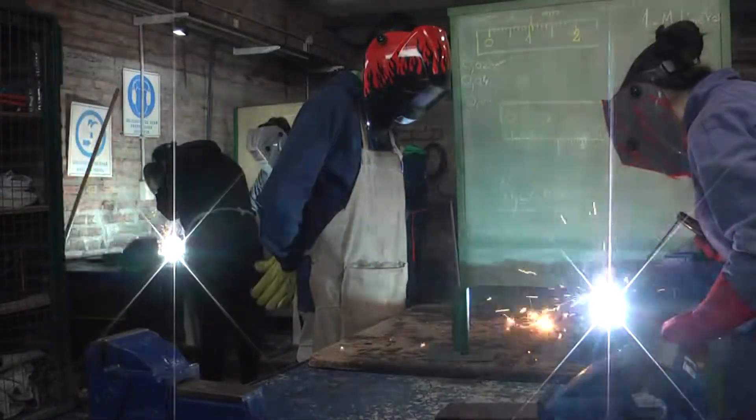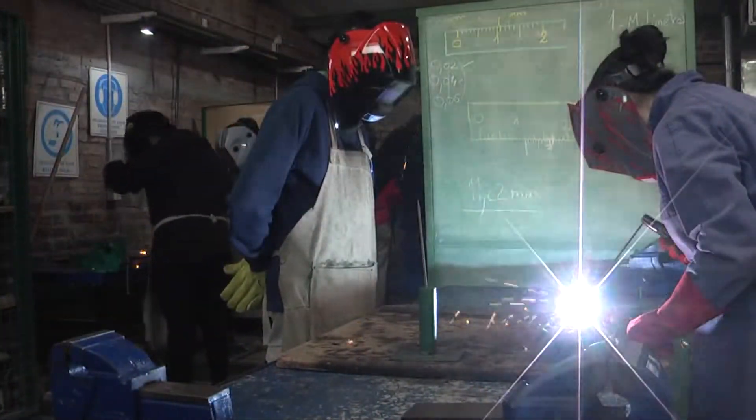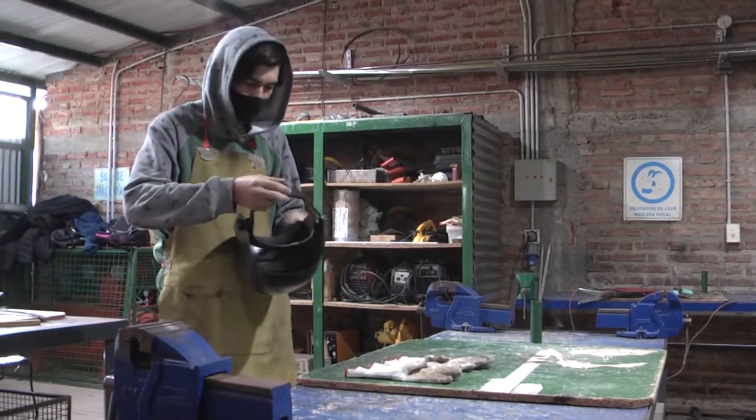A su vez, si estamos trabajando con la máquina de soldar, puede utilizarse un delantal que cuenta con una placa de aluminio para bloquear la radiación emitida por la soldadura. Por último, para la protección facial, se pueden utilizar máscaras fotosensibles para la soldadura y lentes o antiparras para el uso de amoladora.